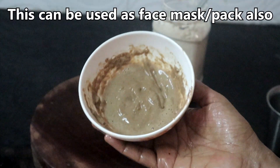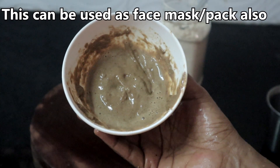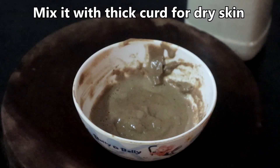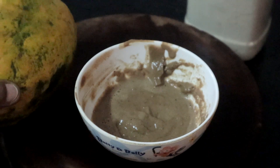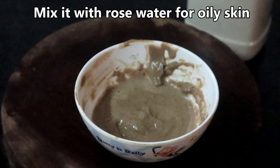You can use this as a face pack also. For dry skin, you can mix it with thick curd and use it. You can also add papaya or banana puree. For oily skin, mix it with rose water and use it.